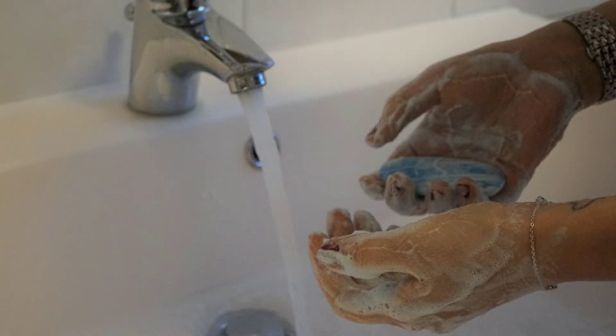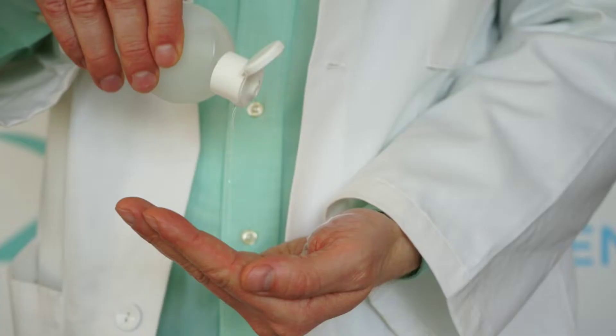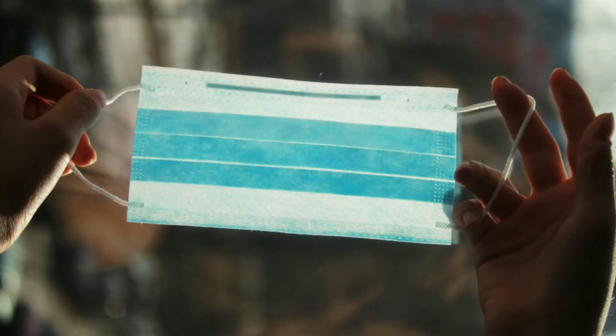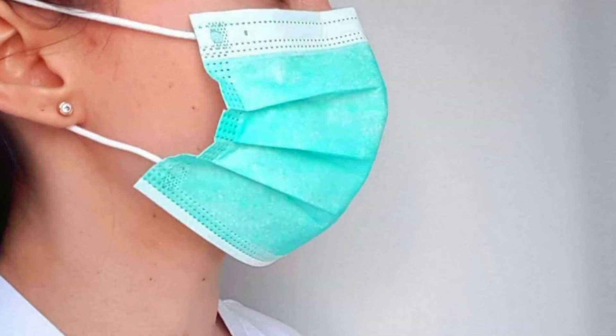You can use it properly. If we use the hand rub, look at the second step of our hand rub. When we use it properly, we can use the mask as well.